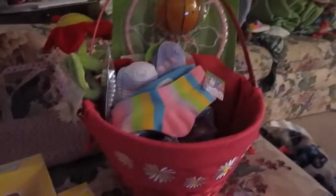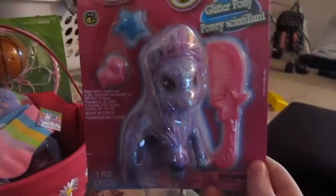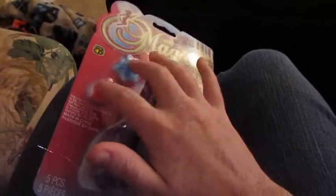Here is a magical My Little Pony type pony. She will get the pony and the brush, and we'll take those clips away.